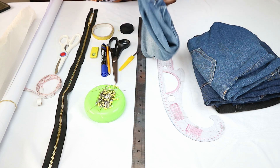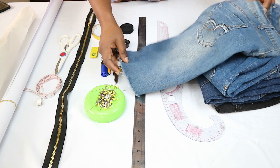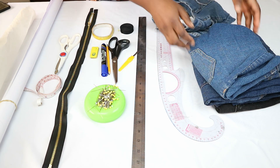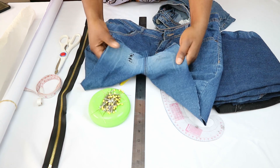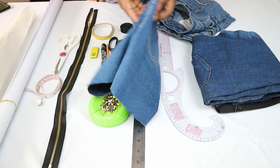For this project I'll be using my old jeans. Some of them are really bad, especially in the crotch area, and some of them I had previously upcycled into shorts or skirts and they don't really fit well anymore.